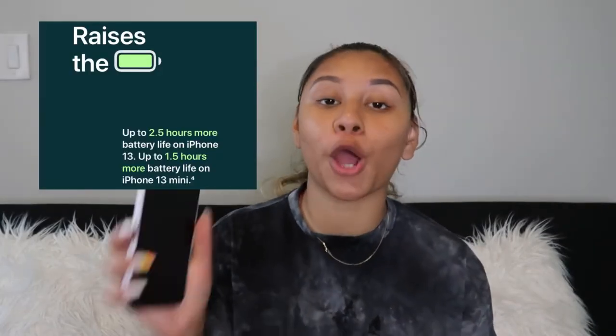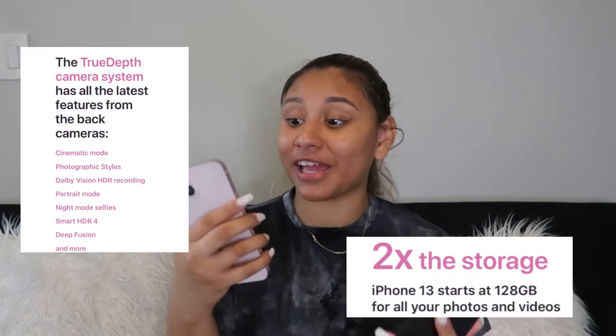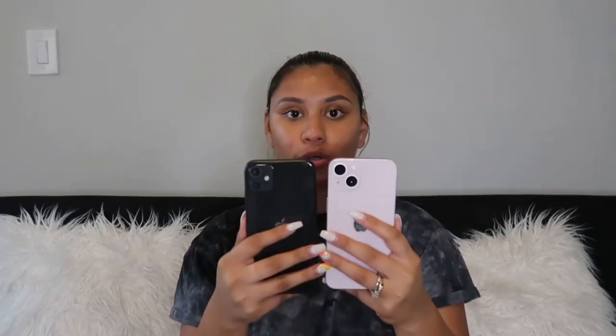I need that extra battery life because I'm always working from my phone, so I'm so happy to have this. The camera is better and the storage is better. Let me show you guys the camera difference.